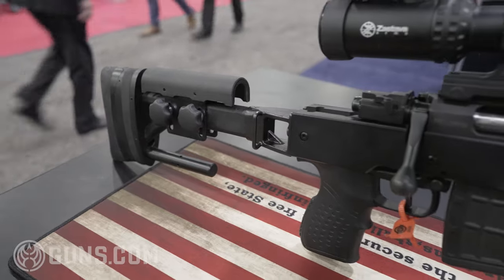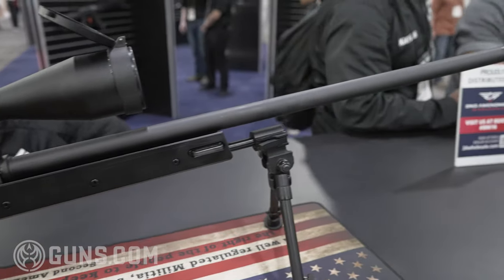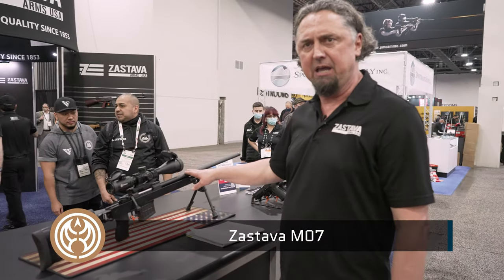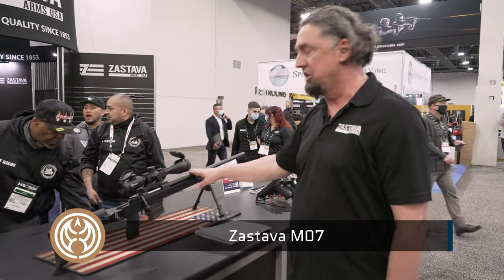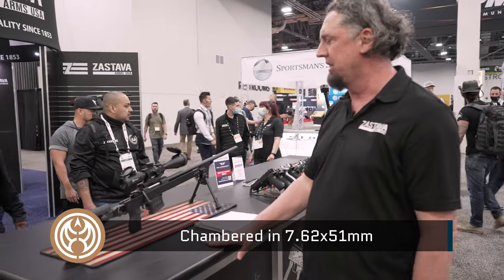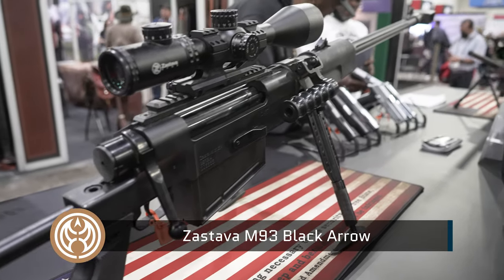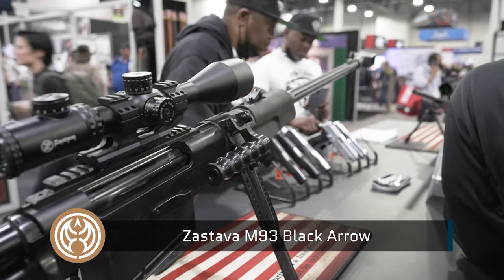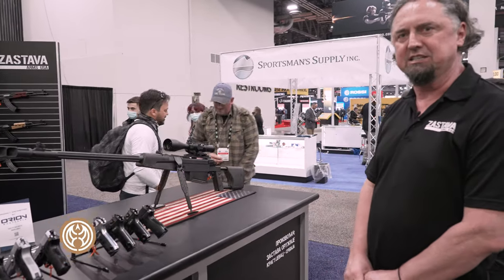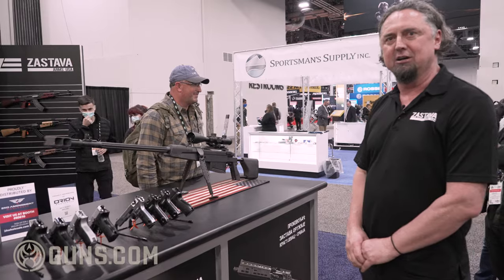I'd like to end with a brand new product here — first time this year. Besides AK rifles, Zastava is very well known for Mauser-style bolt actions. What we have here is the Zastava M07 high precision rifle, currently used by the Serbian military, and we are offering it for the first time in the United States chambered in .308. And then our big boy — the Black Arrow M93, chambered in .50 BMG. It's a really unique bolt-action rifle that's been on the market for the last few months and is a really good seller. It will complete your collection.